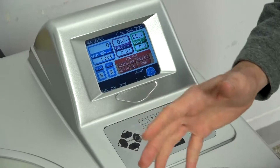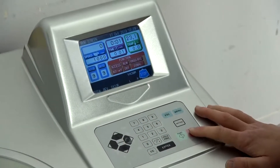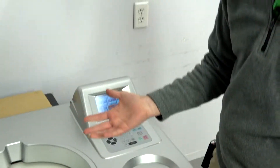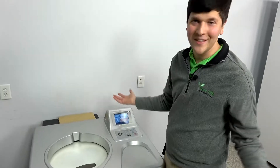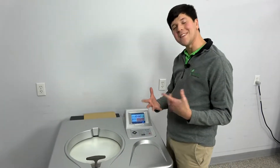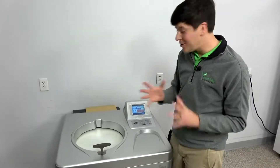As far as software features, you've got a rotor life management tool built in. You have automatic RCF, so if you don't feel like doing the math, you can skip it. And there's a scheduling feature, which allows you to decide when people can use this centrifuge.